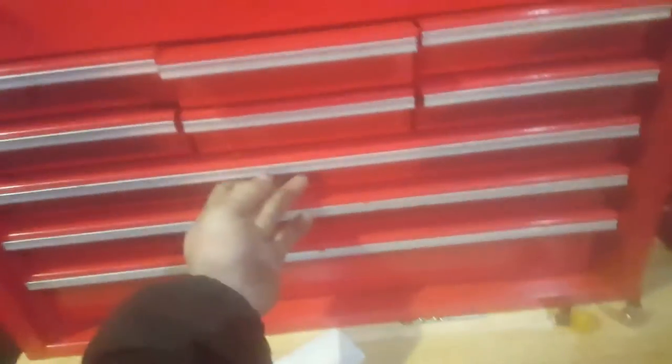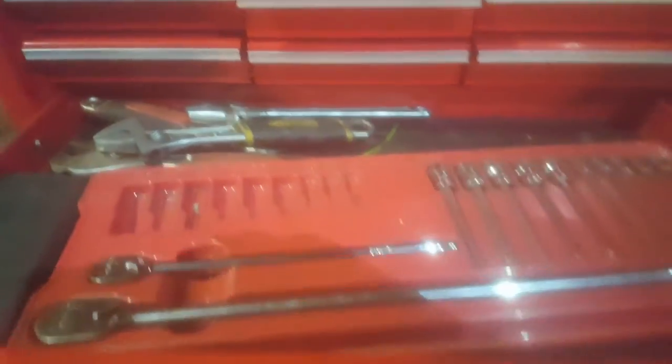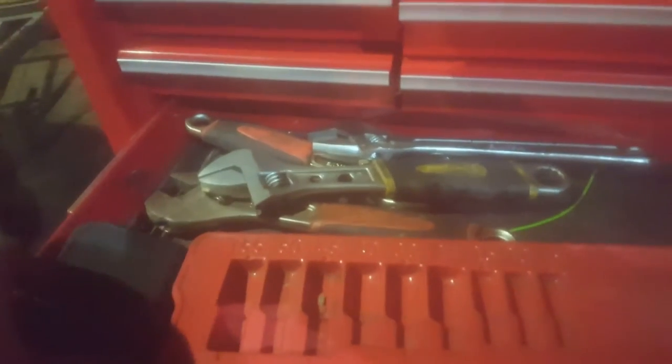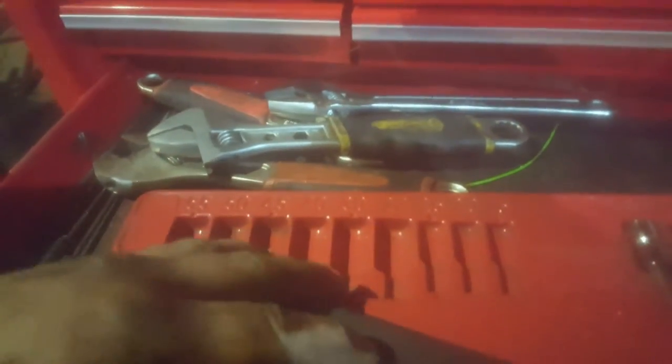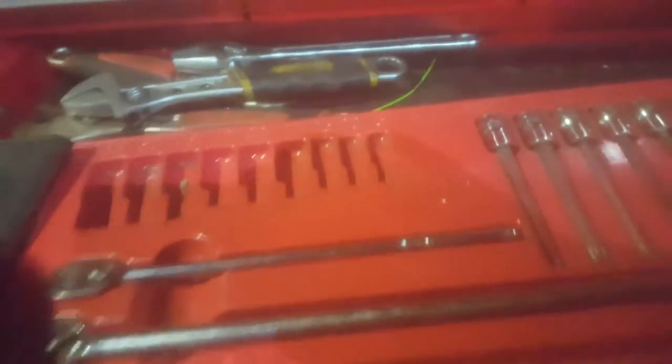Especially the old horse boxes. Here I've got my old little selection of adjustables - not that I really ever use them. In here I've got my electrical terminal cleaner set, which I've used a few times. It's quite a handy little tool, not very expensive. And I have a little selection of picks.